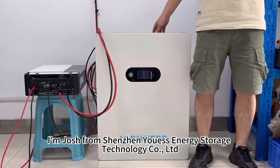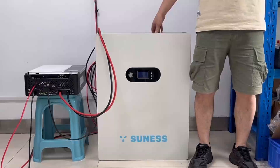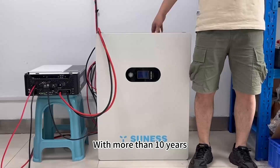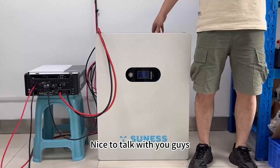Hello everyone, I'm Josh from Shenzhen U.S. Energy Storage Technology Company Limited, with more than 10 years of lithium battery manufacturing experience. Let's talk with you guys.